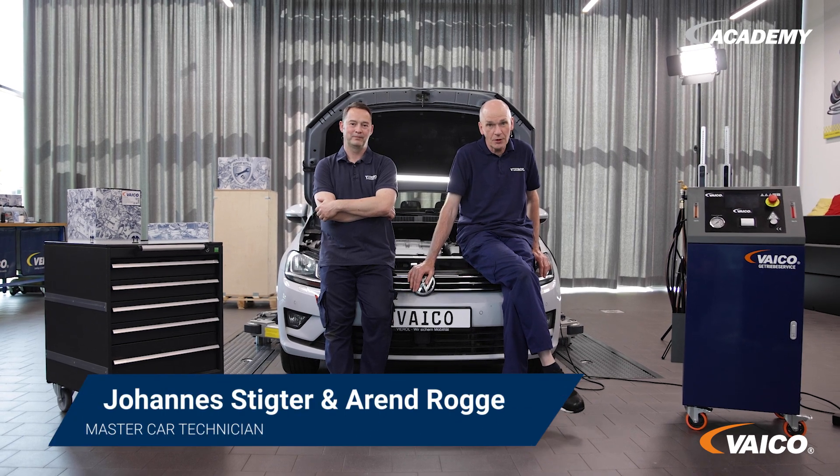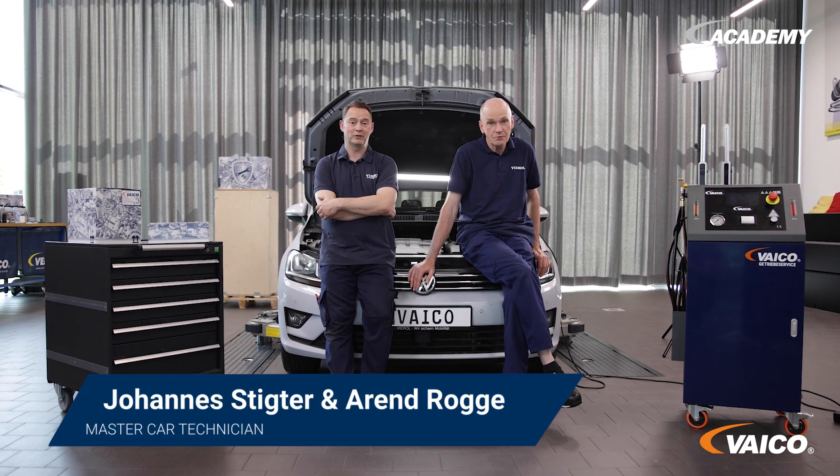Hello from the Viral Academy in Oldenburg. Hello and welcome. Today we have a VW Golf Plus with a 7-speed DSG transmission, type DQ381. We have a problem with this vehicle — or rather with this transmission. Johannes will show you which errors we have on the diagnostic tester. I will then show you the solution on the transmission and which component we offer.